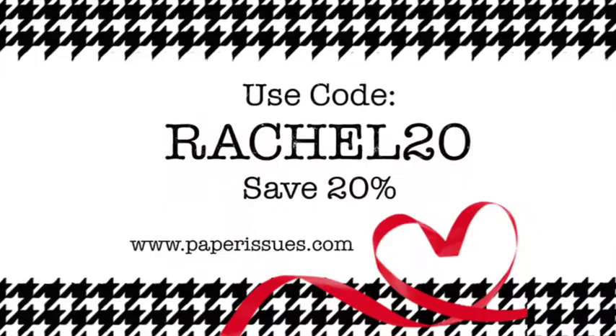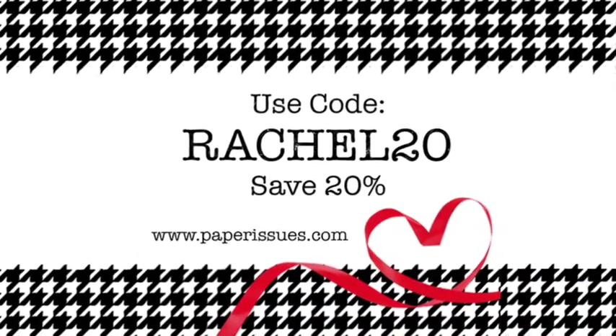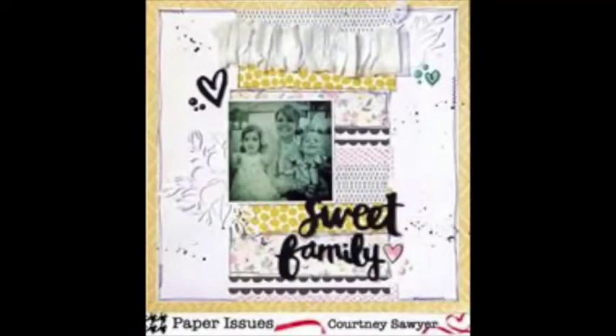Hey friends, welcome to my channel! Today I'm doing a layout for Paper Issues. If you want to order from the shop, use code RACHEL20 to get 20% off.